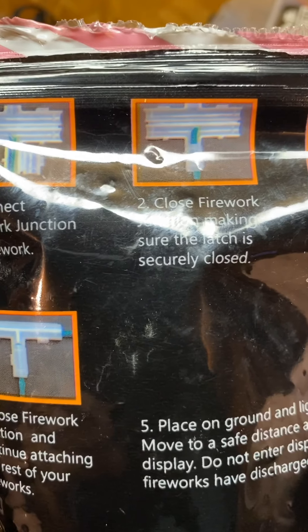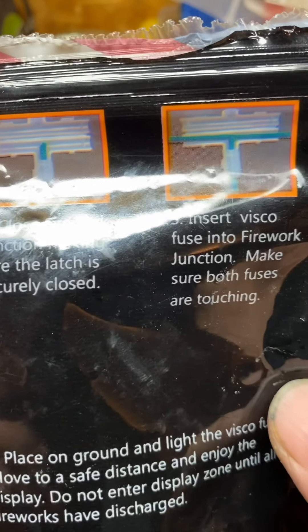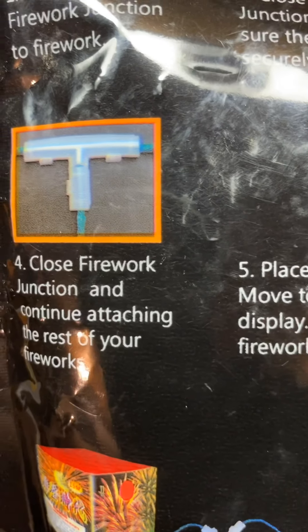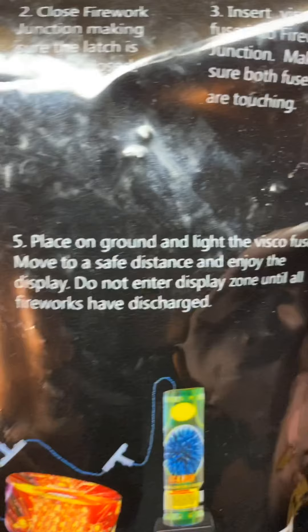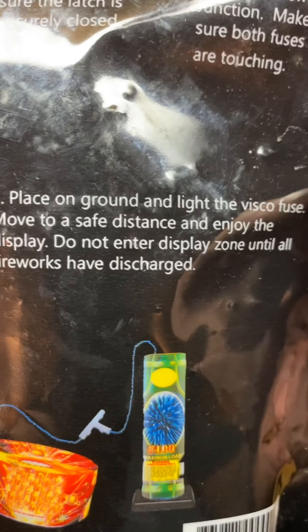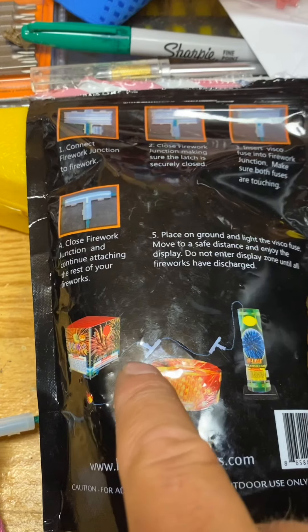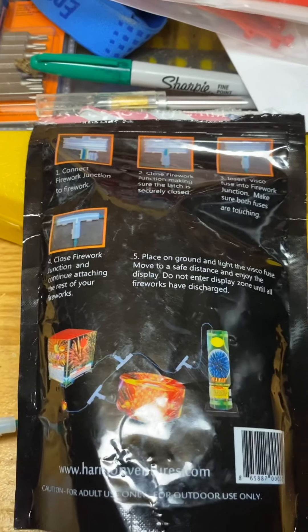Connect firework junction to firework, close firework junction making sure the latch is securely closed, insert visco fuse into firework junction, make sure both fuses are touching, and then close that firework junction and continue attaching the rest of your fireworks. Place on the ground and light the visco fuse, move to a safe distance and enjoy the display. Do not enter the display zone until all fireworks have discharged. And there's your example - they're lighting it right there.